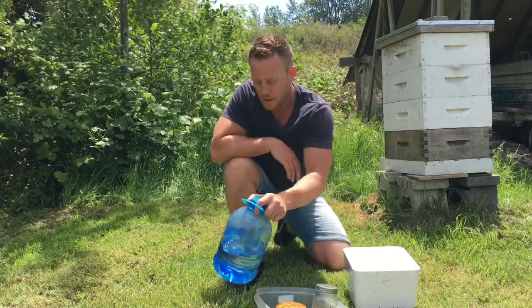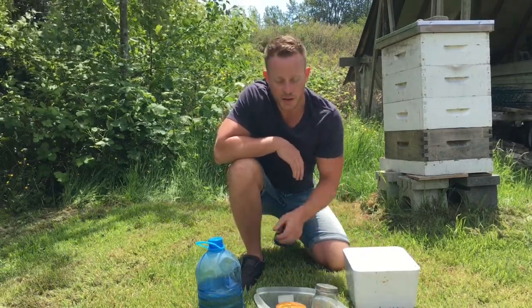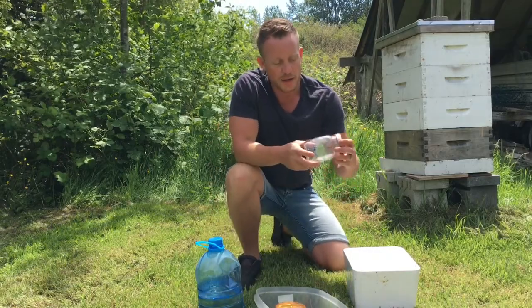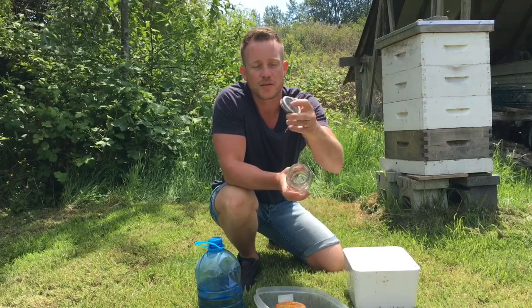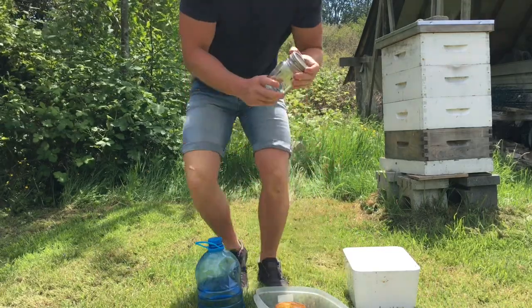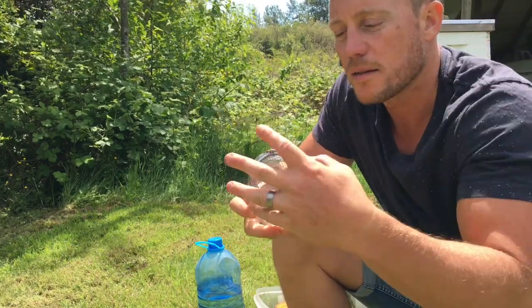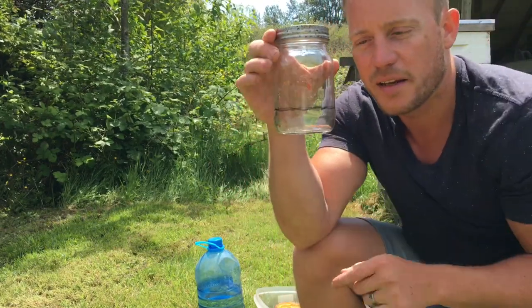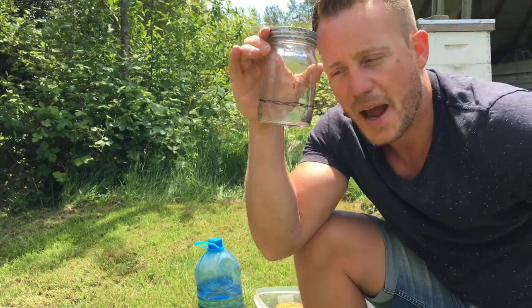So what I've got here for supplies — this is how I do it, there are many other ways of doing it — we have a mason jar that has a hardware cloth top. It's got a mesh screen at the top, and what I have is a line drawn on which will indicate about a half a cup of bees.